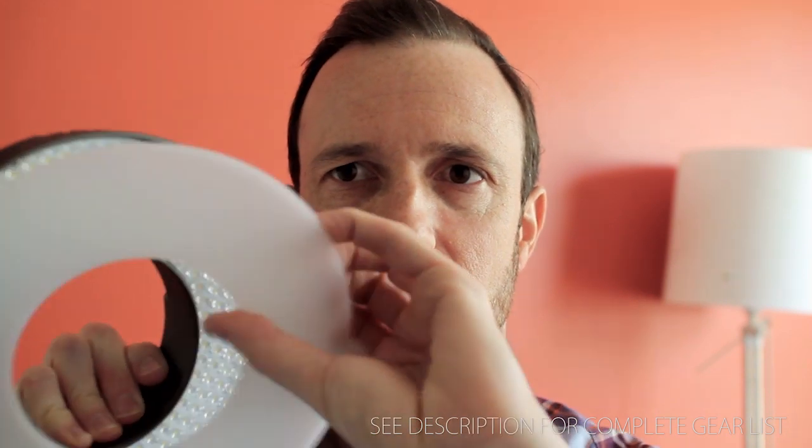You can see it's a nice ring light with a milk diffusion filter on it. You can kind of see the diffusion — the light softens as it comes through. There are 300 LEDs in here, and this works great as a fill light but also as a key light.